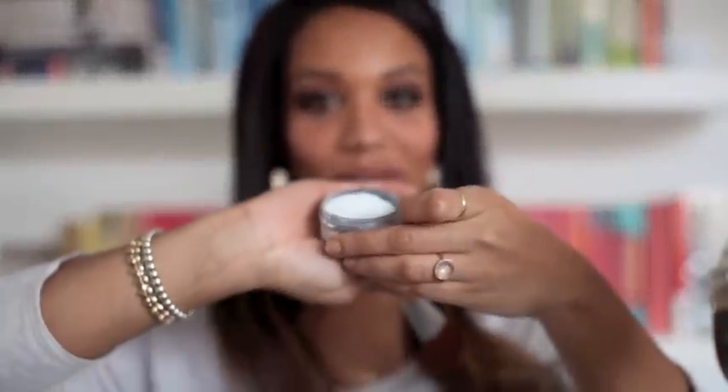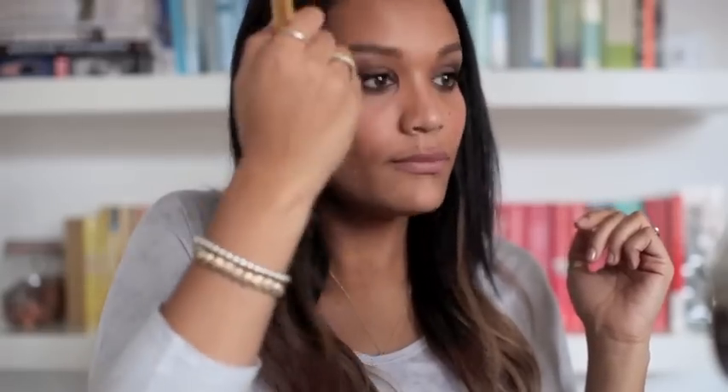I've blended my concealer under my eyes. Finally I'm going to powder using MAC Prep and Prime Translucent Finishing Powder — it's a white translucent powder but it dries clear on your skin. I'm just going to apply a tiny bit on my forehead and around here just so it doesn't look too shiny.